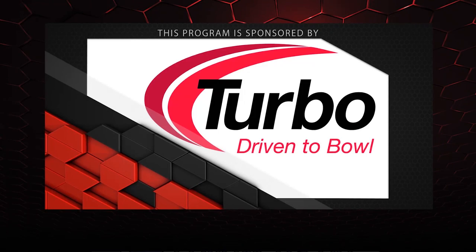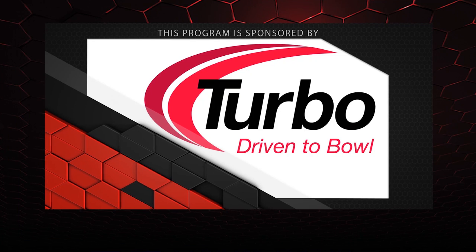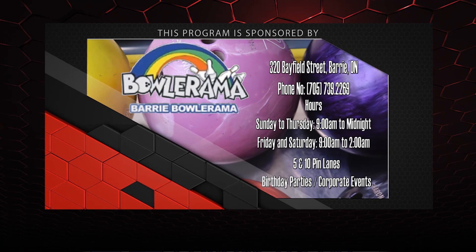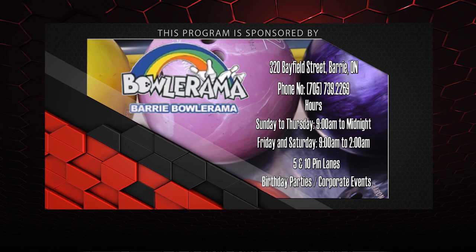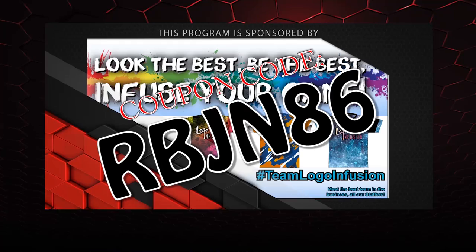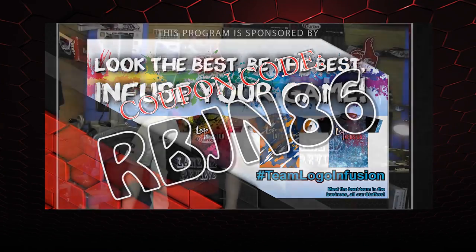That about wraps it up for another show. If you liked what you saw and want to find out more, don't forget to follow us on Facebook at LaneSideReviews, or click below. You can also subscribe to our YouTube channel, and if you missed our last video you can click on the other box. Don't forget you can pick up any of the jerseys you see in our videos using the coupon code at logoinfusion.com. Until next time, we'll see you LaneSide!